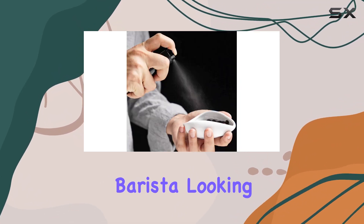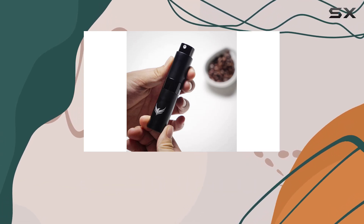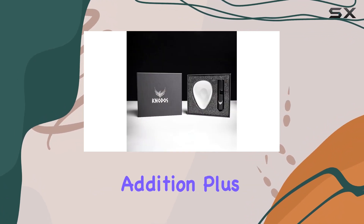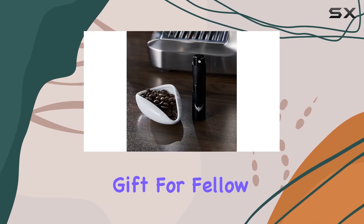Whether you're a home barista looking to enhance your espresso experience, or a professional barista seeking to add a professional touch to your coffee station, the No-Dose Coffee Bean Dosing Cup and Spray Bottle Set is the perfect addition. Plus, with its premium packaging, it makes an excellent gift for fellow coffee lovers.